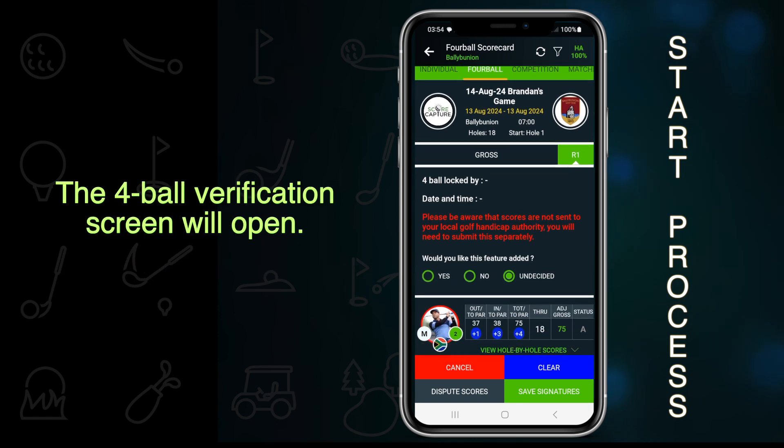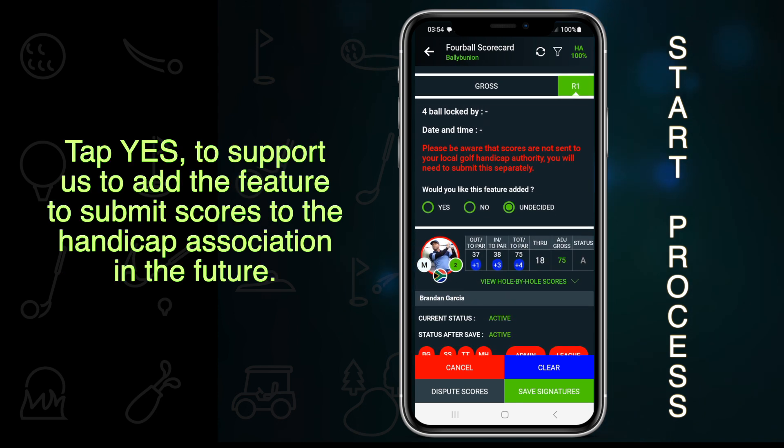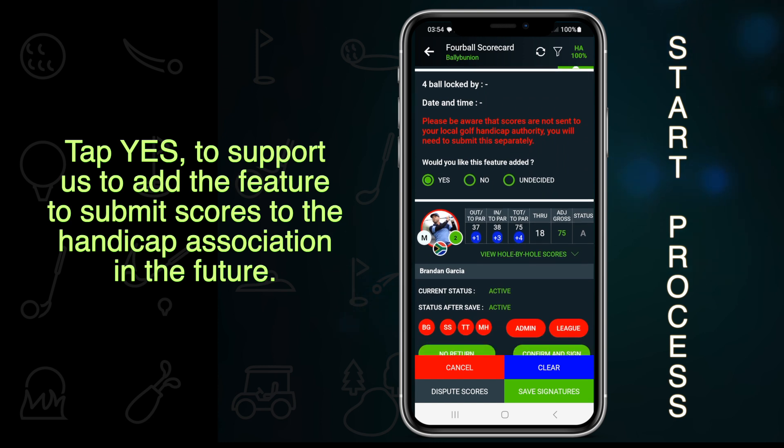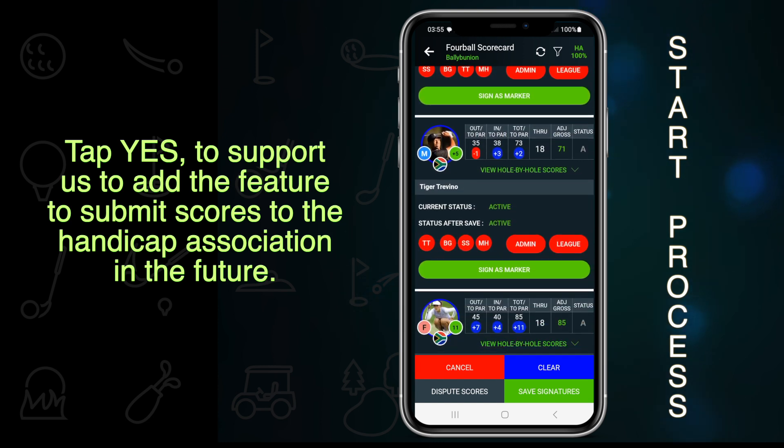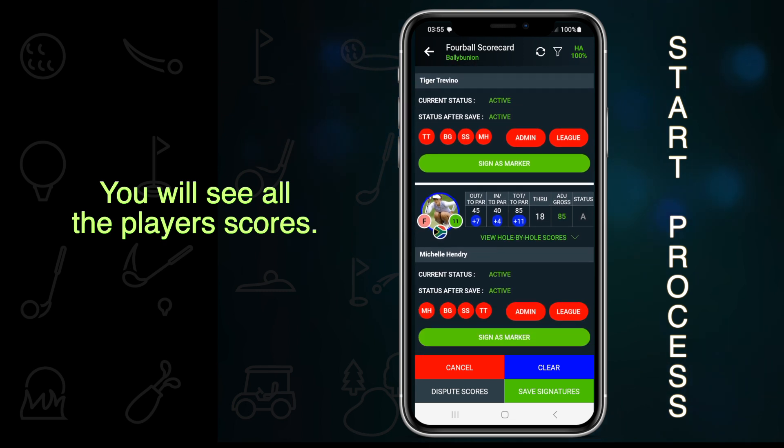The 4-ball verification screen will open. Tap Yes to support us to add the feature to submit scores to the Handicap Association in the future. You will see all the players' scores.